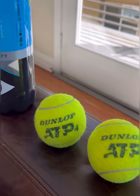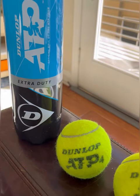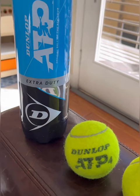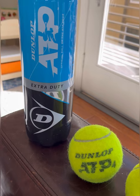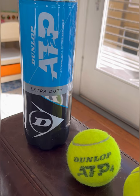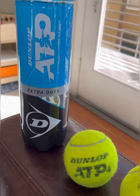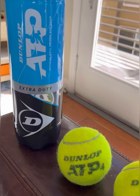These are the Dunlop Extra Duty ATP line. Dunlop makes a couple different variations — they have the regular balls, kind of like regular duty versus extra duty, but they also make their non-ATP lines, so just the standard Dunlop line.